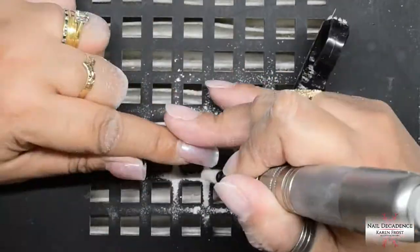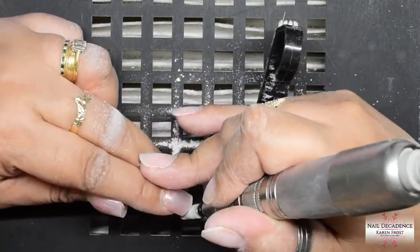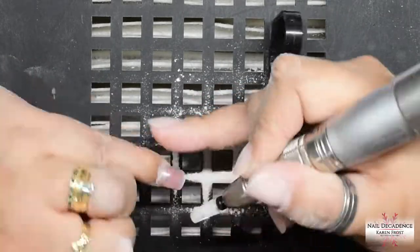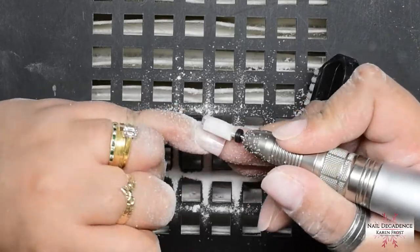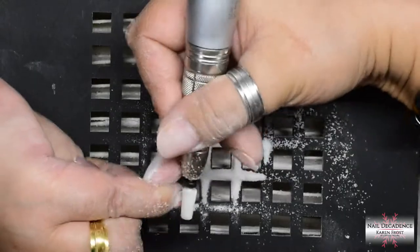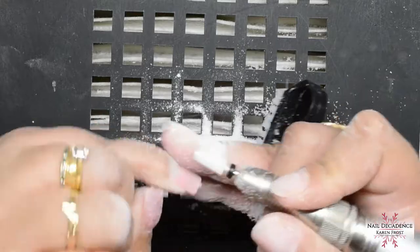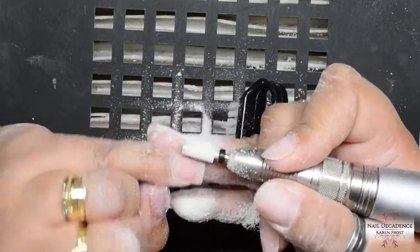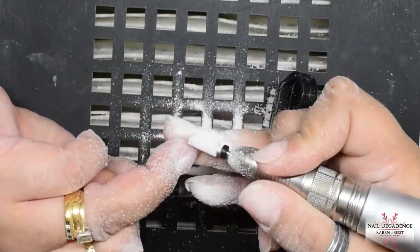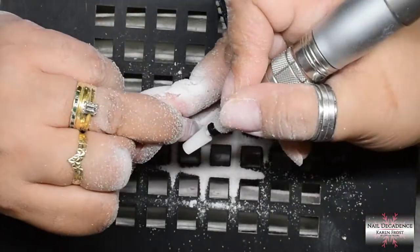I decided to show you guys how I remove my sets, because I've mentioned before in other videos that I don't soak off. So I thought I would show you how I remove a set to start a new set. First thing I did was clip off the free edge of the nails - I just used my handy dandy wire cutters, which are awesome for getting crystals off. If you don't have them, get them - they are cheap as chips and it's so much easier to remove crystals with those than with an old pair of cuticle nippers.